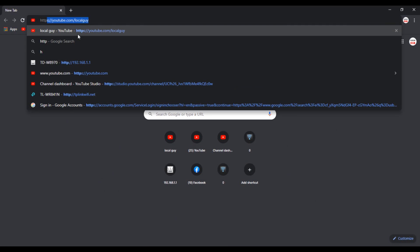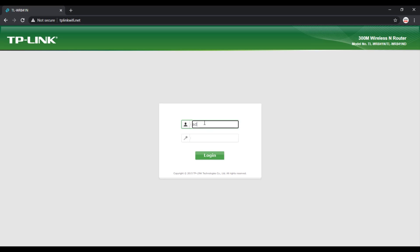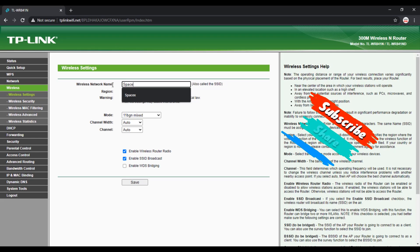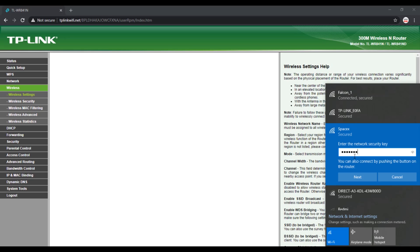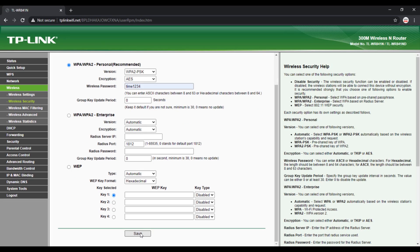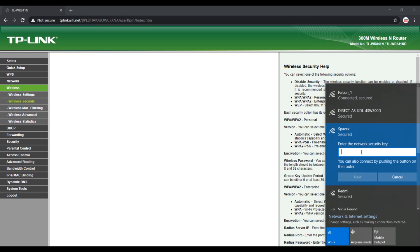Go to Wireless and change the Wi-Fi network name. You can use your existing home Wi-Fi network name or any name you prefer. Here I am changing it to 'SpaceX', then click Save. As we changed the Wi-Fi network name, we are disconnected. Log in to the new Wi-Fi network name 'SpaceX' — the password is the default one. Now let's change the password: go to Wireless, then under Wireless Security, change the password. I am changing it to 'time1234' and click Save. After saving, we are again disconnected, so log in again with the new password.